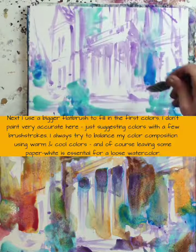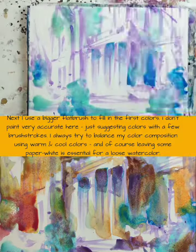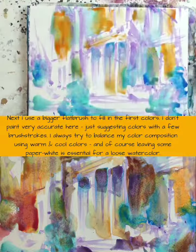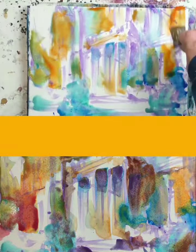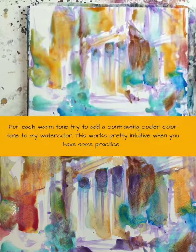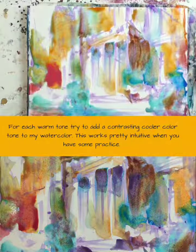I always try to balance my color composition using warm and cooler colors. And of course, leaving some paper white is essential for a loose watercolor. For each warm tone, I try to add a contrasting cooler color tone to my watercolor.